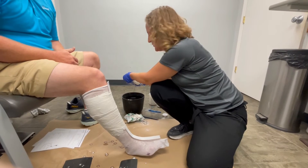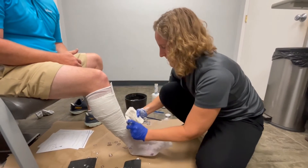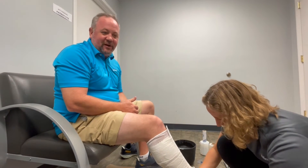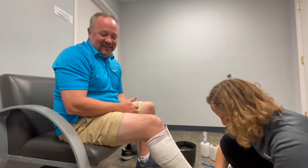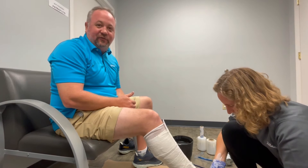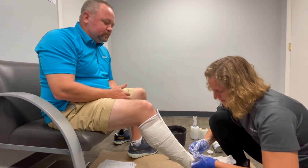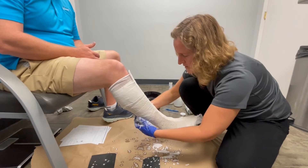I'm going to use plaster for the casting. You can use synthetic cast tape if needed — just make sure to use enough so it's nice and thick and bonds well together. We don't want flimsy casts; they don't make good AFOs. Make sure when you're sending these in that they're at least four layers of plaster, or two to three layers of cast tape. If you get a cast that's too thin when you remove it, please reinforce it — that's also an option.